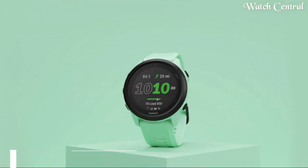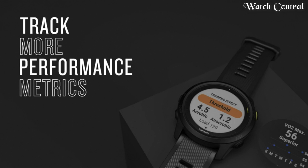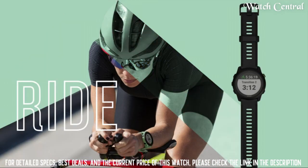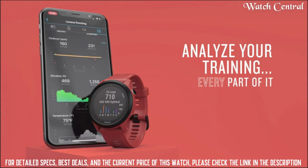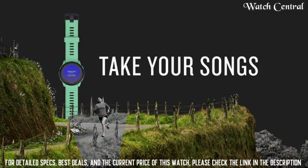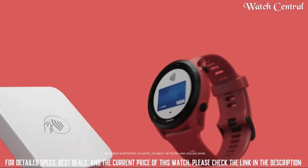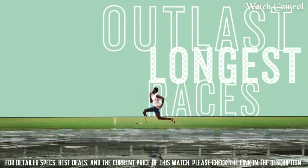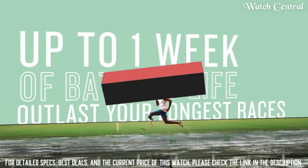Top 3: Garmin Forerunner 745 GPS Running Watch. This GPS running watch is made for runners and triathletes who need detailed training stats and on-device workouts, plus smartwatch functions like music, contactless payments, and more. Pre-loaded activity profiles for cycling and pool swimming let you round out your training routine, and the multi-sport profile consolidates data from your various workouts.